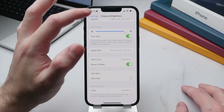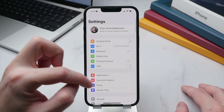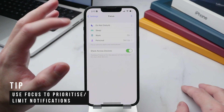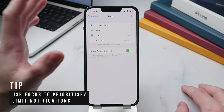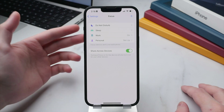Now let's check out Focus, a new feature introduced with iOS 15 that lets you set up different profiles and select which contacts or apps you want to allow to send you notifications. To set this up, go back to the main Settings page and scroll up to Focus. There will be four different profiles as standard, and you can add more.